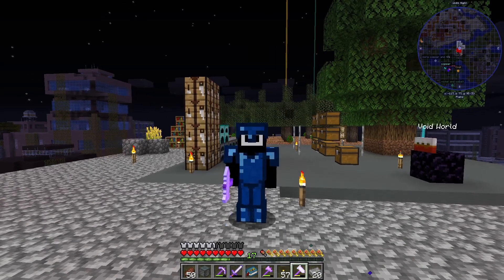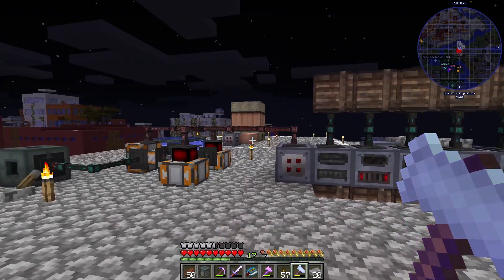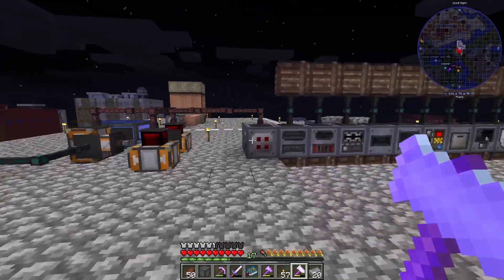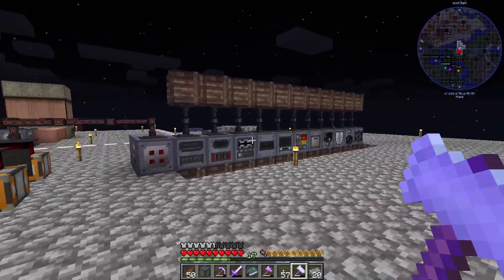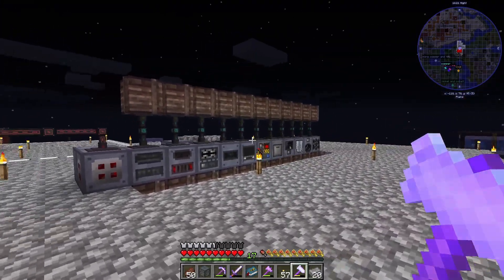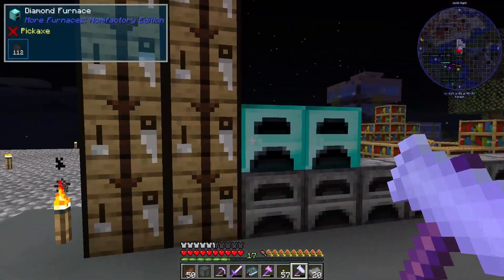Hello everybody and welcome back to Nomni Factory. In the last episode we were preparing to get pulse setting polymer clay set up, but we figured out we actually needed the pyrolyse oven. So we are going to get the pyrolyse oven today and get DML set up as well.